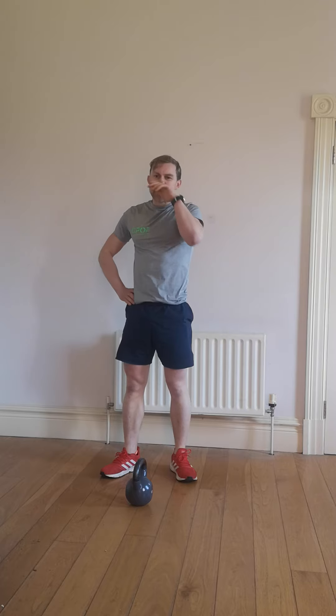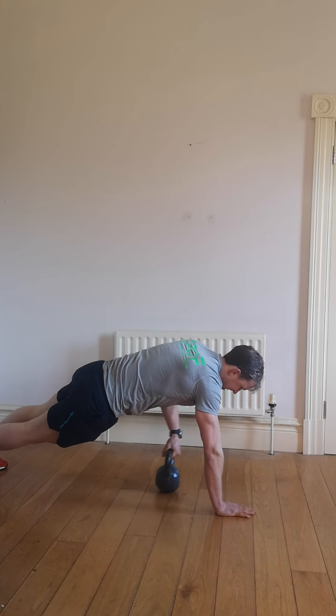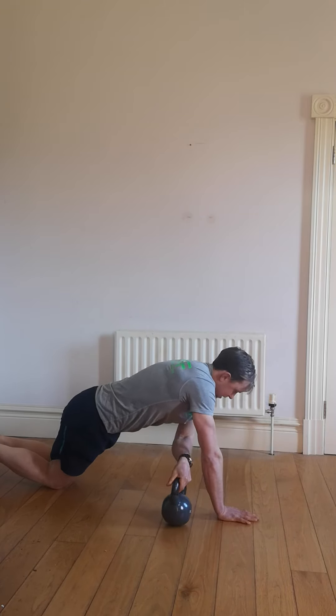Let's have a break. Alright, good. Next thing we've got — our 10 second break. Then we're going to do push up, slide across. Start your exercise. Push up, and slide that kettlebell across. You can do it from the knees — it's the push up and slide that kettlebell across.